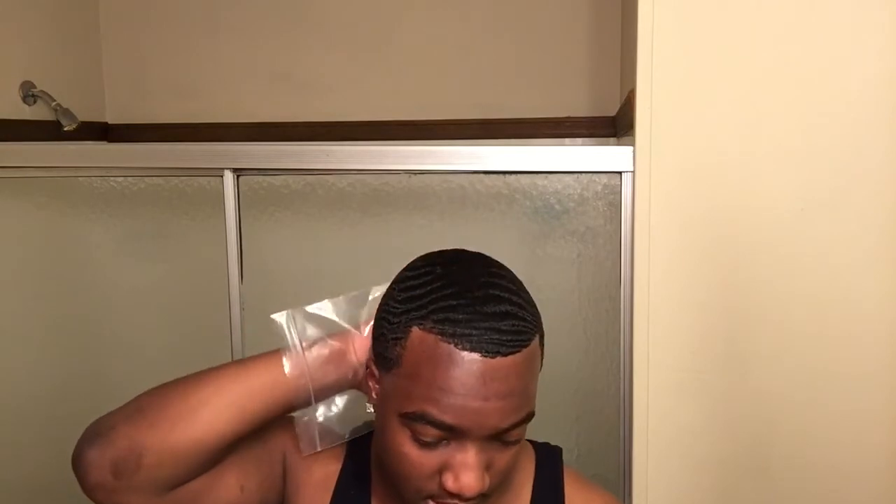You can do this throughout the day — like when you go into the bathroom or on lunch break or something. Just to let your loose hair down. I don't brush my hair all day; I brush my hair for an hour every night. I keep it moisturized and I keep it laid down with this right here. This is a good daily morning routine right here.